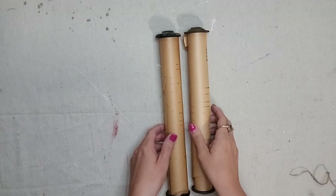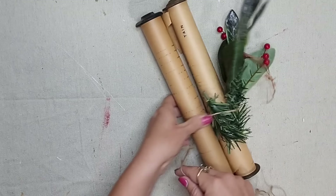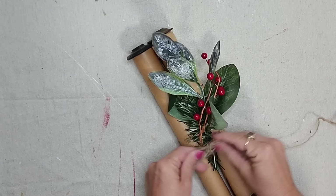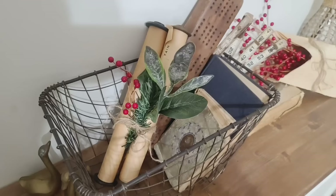You can buy these piano rolls and use them for a ton of projects — there's lots of paper on the rolls — but make sure you leave a little bit on the roll because the rolls themselves make beautiful decor. I tied two piano rolls together with jute twine and some greenery and they look so cute around my home. You could use them year round, or just tie them together with jute rope without adding any greenery.